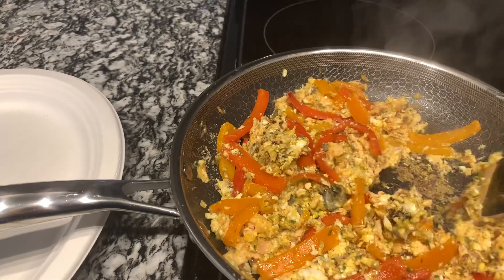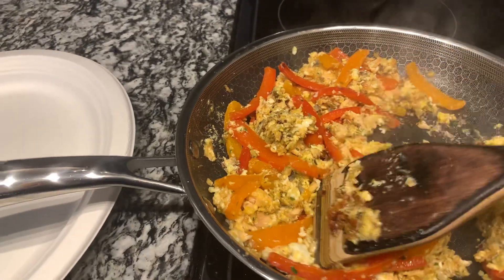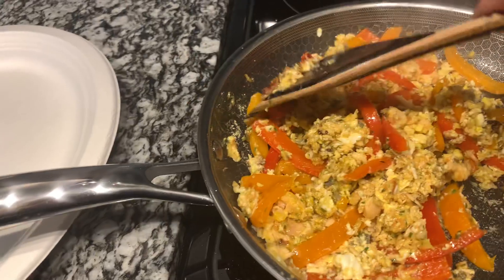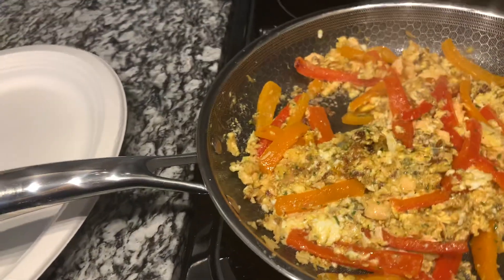I'm using this new Hexclad pan to cook it. It is the first time using it, so it is sticking a little bit, but that's okay. Once you add the egg, you're pretty well guaranteed it's going to stick a little bit. Okay, so I think I've mixed it pretty good.